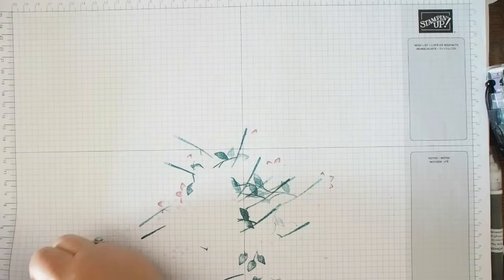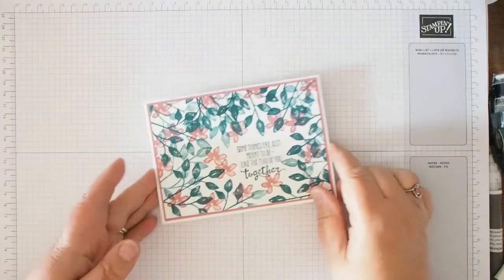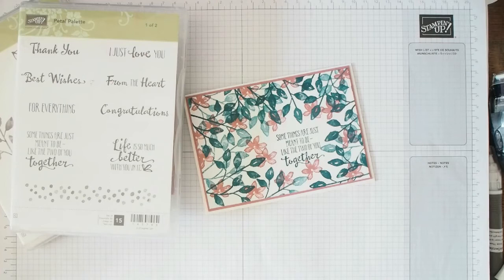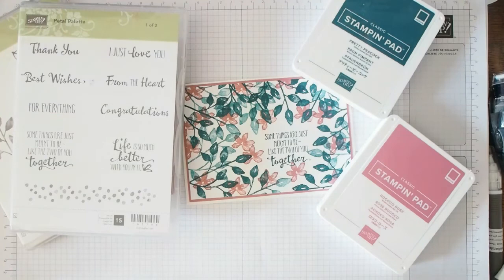So there you go — 'some things are just meant to be, like the two of you together.' I used Petal Palette with Pretty Peacock and Rococo Rose. I actually love that. It was just random stamping apart from the sentiment — obviously I thought about where I wanted that, but the rest was fairly random. What do you think? Do you think you're going to add these colors to your palette? They're certainly going to be a major part of mine.